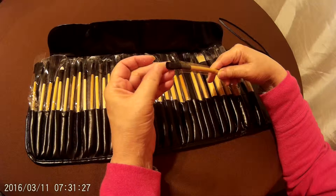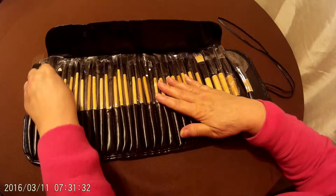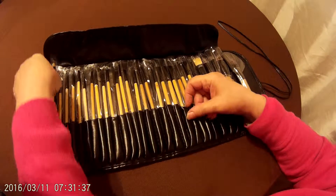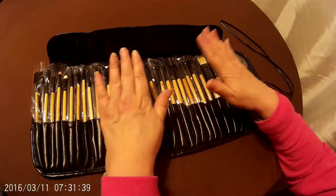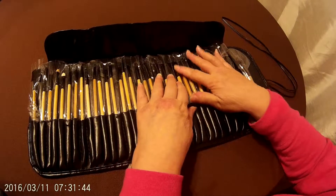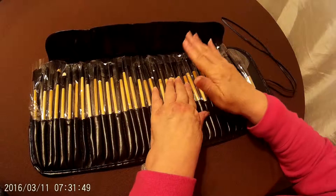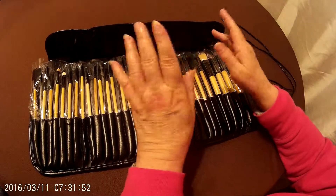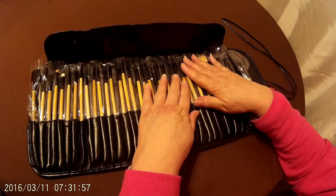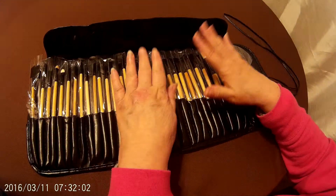All different types. These are a little stiff, but whatever you need, you have it in here — even ones for eye shadow. Now this does have more than the average person needs, but some of them are very similar. So if you're putting on eye shadow and using three different colors, you can use three different brushes and you don't need to worry about contaminating one color that's already on the brush.